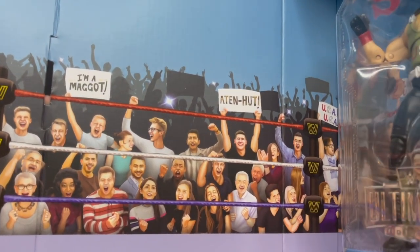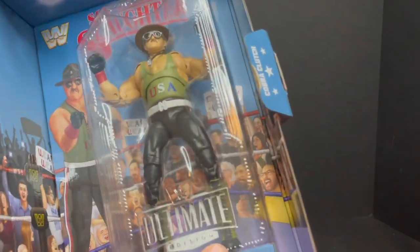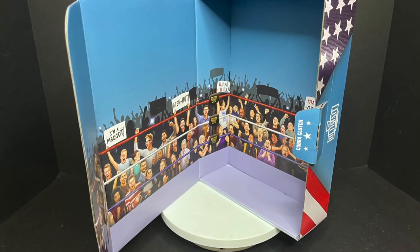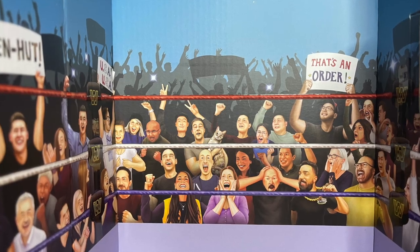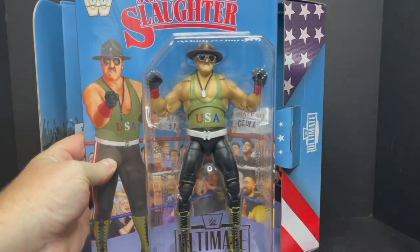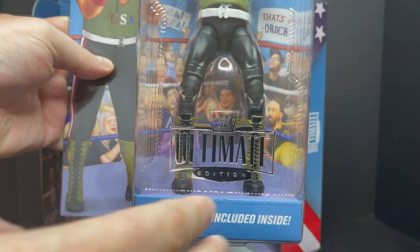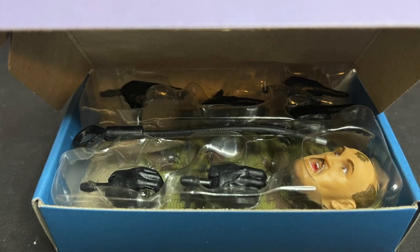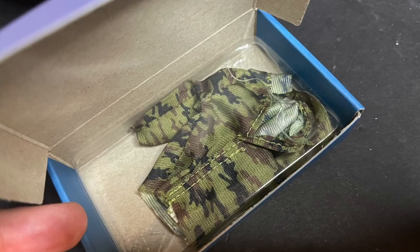You got the figure right there in the box and you can pull him out. And if I'm correct and assuming, I feel like there's some Mattel employees perhaps amidst the background right there — there's even a guy with a cat. But yes, Sergeant Slaughter. Really nicely done, nice packaging overall. Ultimate accessories included inside — a little box right there. Everything is removable but you can put them all back. It's very collector friendly. You get extra hands and heads.